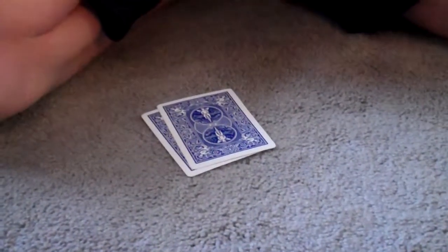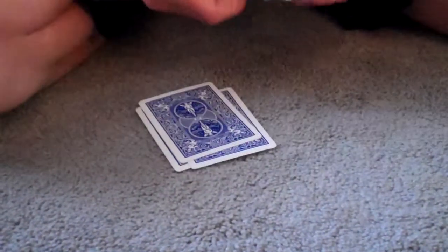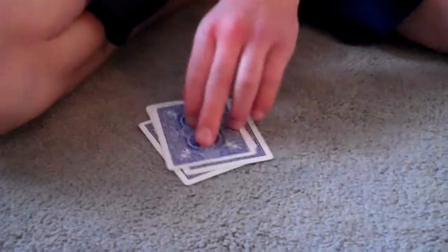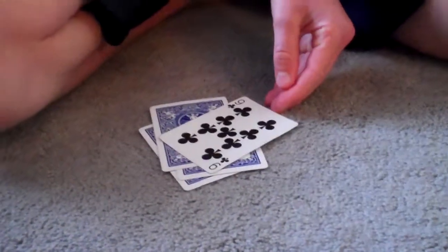Okay, so I'm going to put down four cards. One. Two. Three. Four. If I'm right, this should be your card. No.